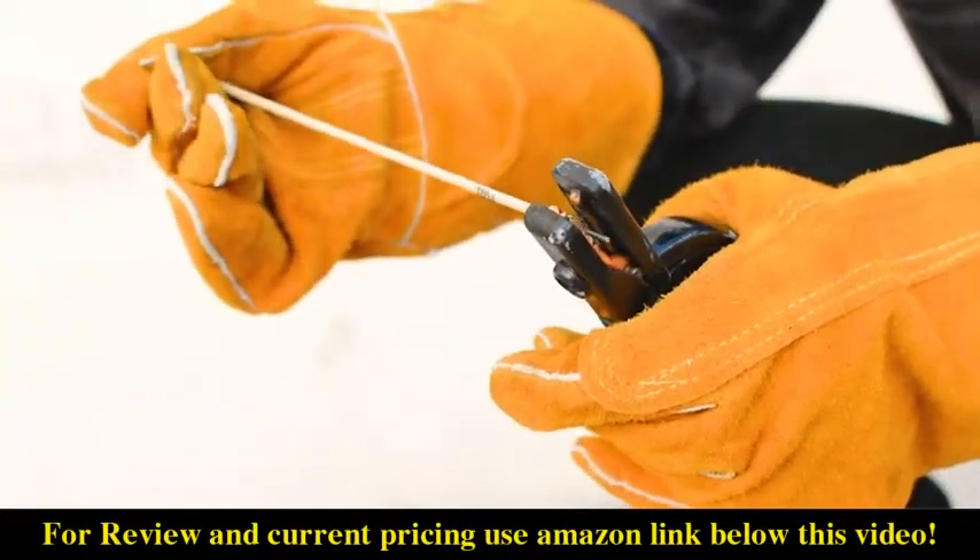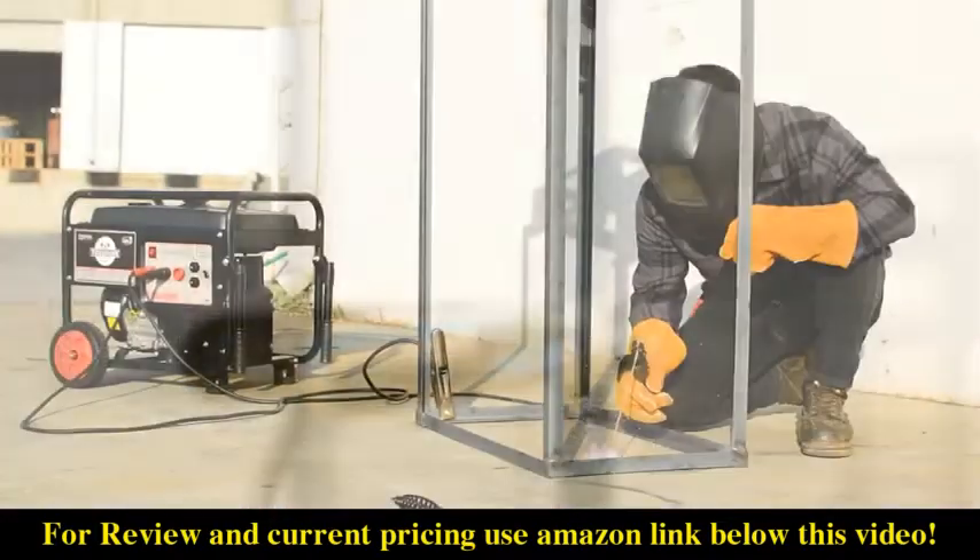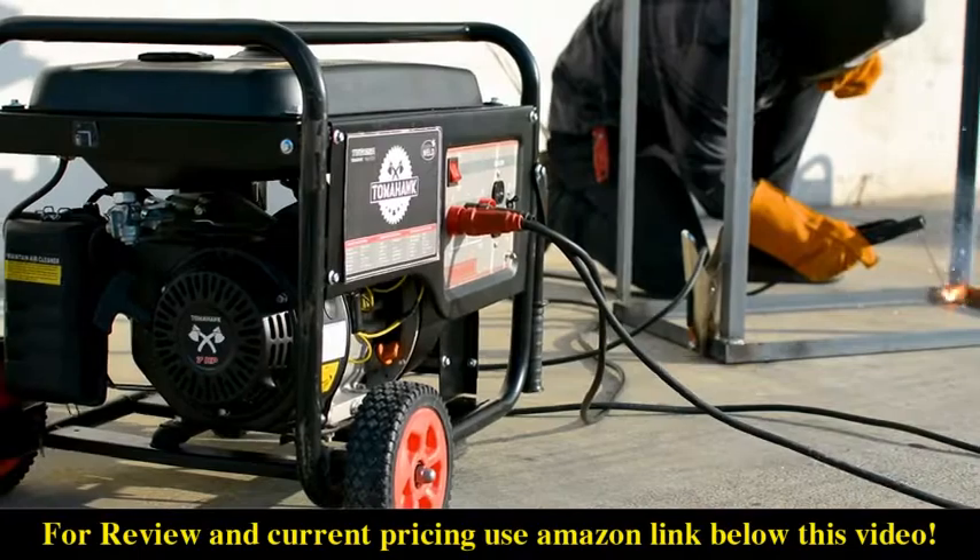Trusted nationwide, this welder is supported by an incredible two-year warranty with service centers nationwide. Power your world and get yours today.